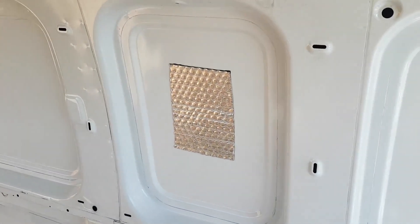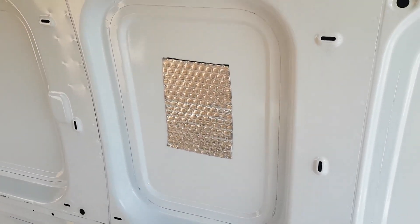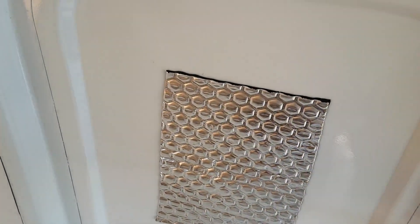Just putting the first of the sound deadening on. What they recommend is around about 25% of each panel — you don't want to go overboard. I've seen things where it's just overkill, covering the whole thing. So just to give you an idea, here's an empty one and there's one that's got a little bit on it.